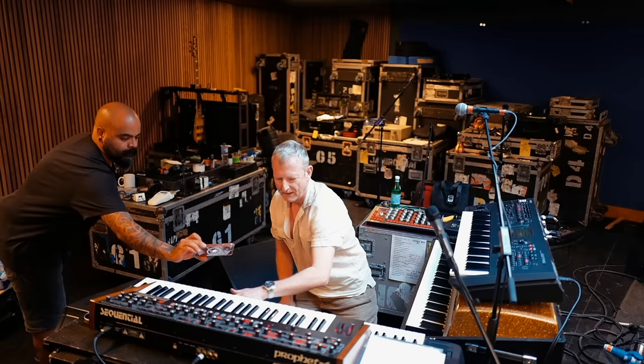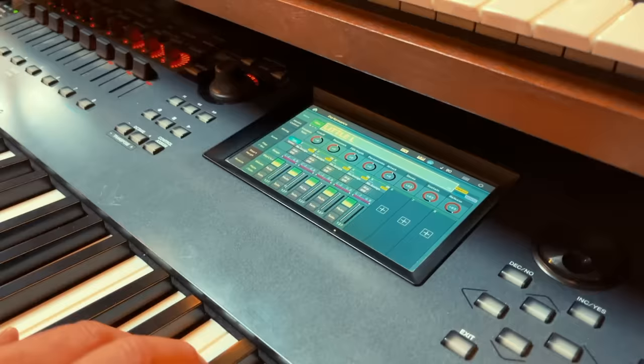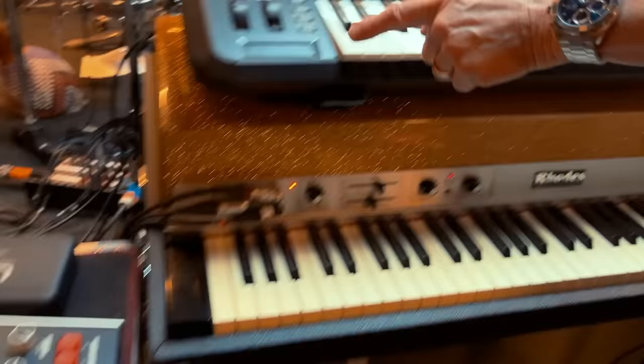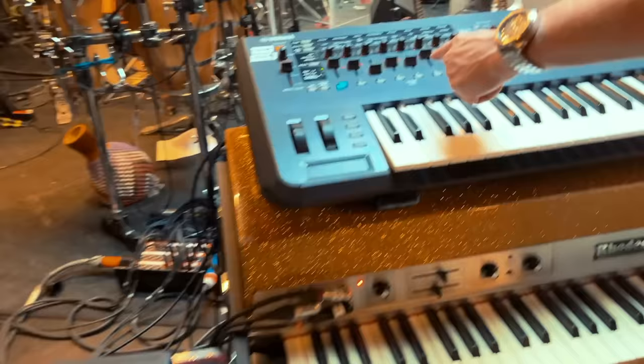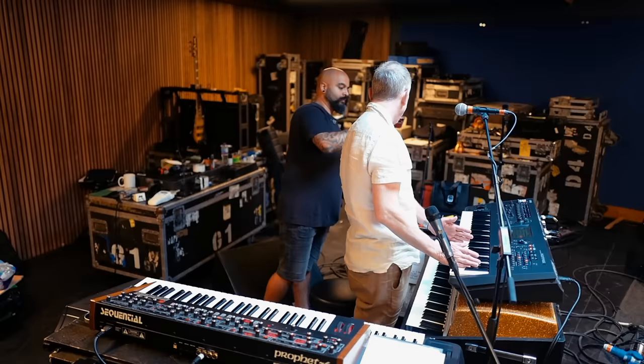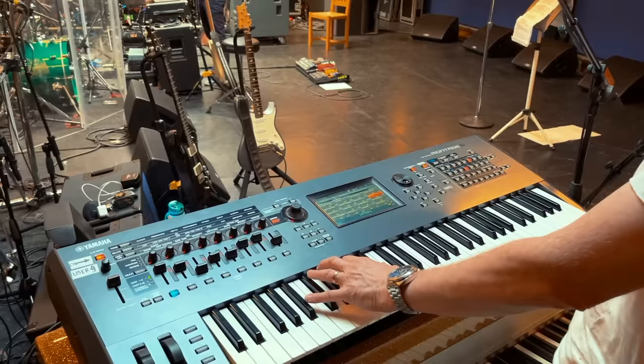Here's another one called Little L, and this is a combination of a sample from a Jupiter 8. Over here I've got the intro, and this Neenah is going into the Montage 6 through its audio inputs. At the top I've got string samples which are on the Montage, so the intro does this.